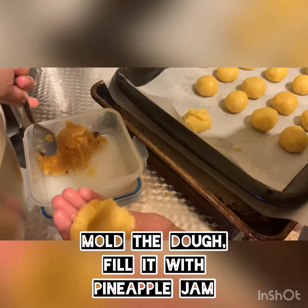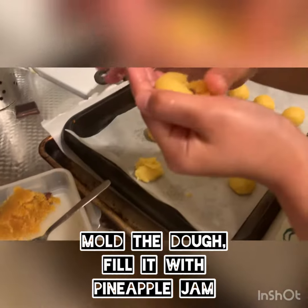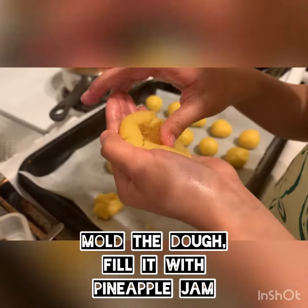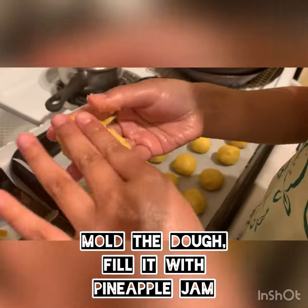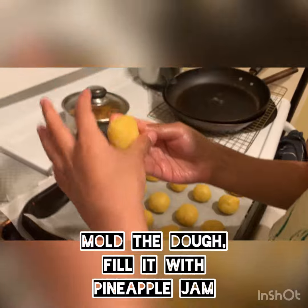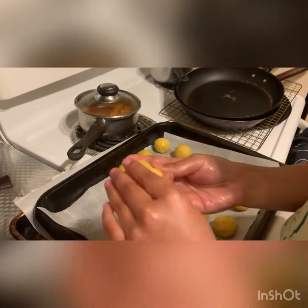Pineapple. Second we cover it. Third we cover it up. And we remove all the more sides.